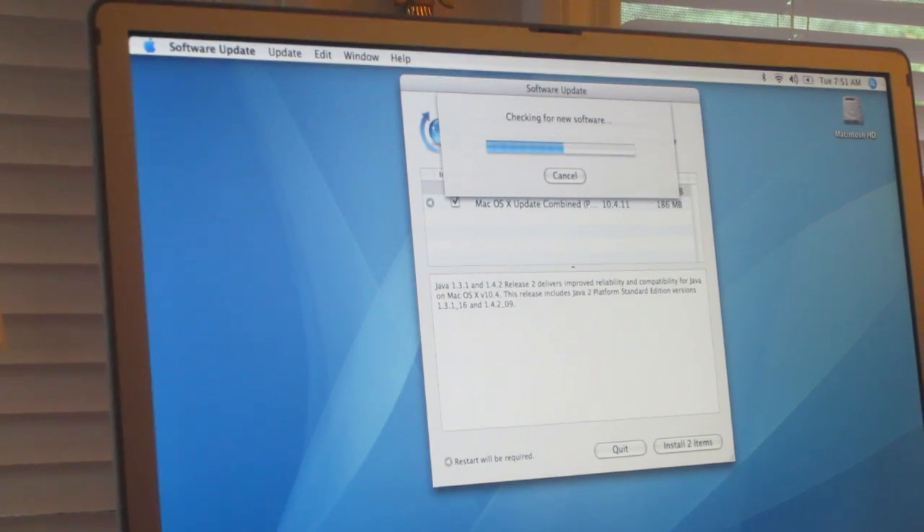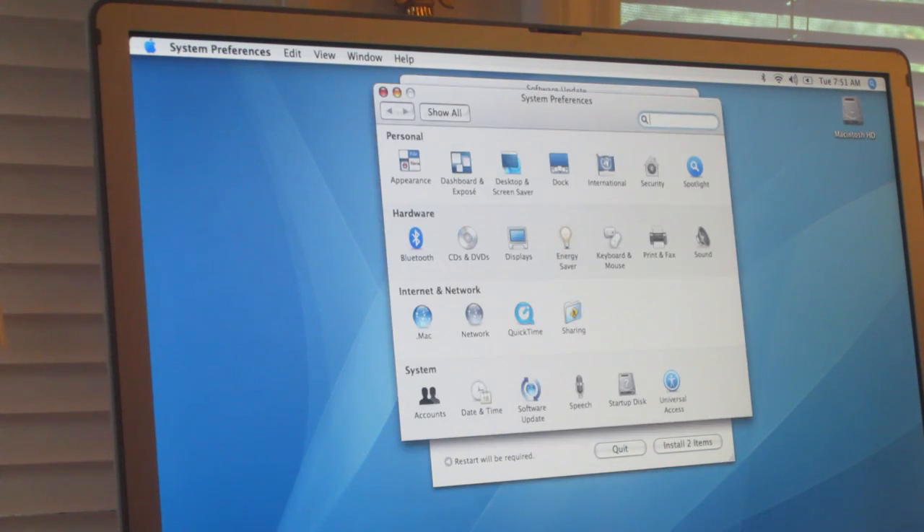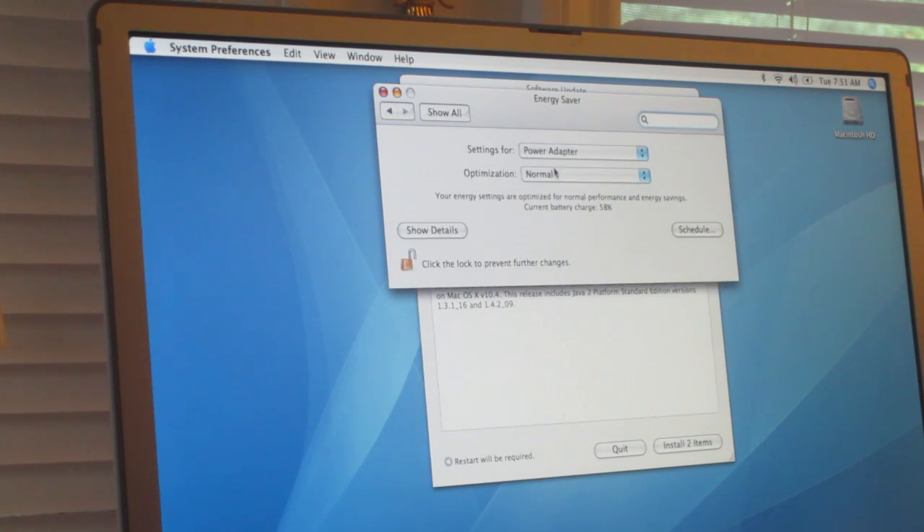There is a setting I like to change in Tiger. If you go into System Prefs and then go to Energy Saver, I like to change it so when it's on Power Adapter it's set to better performance, and when you're on Battery it's set to better battery life.